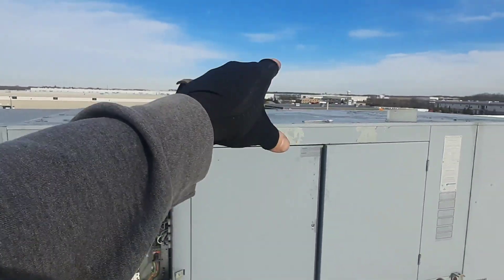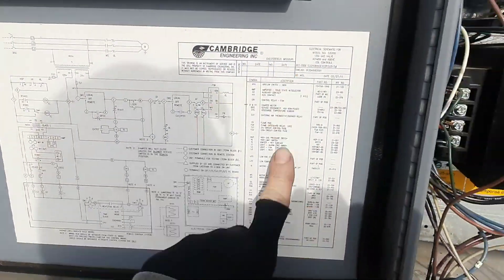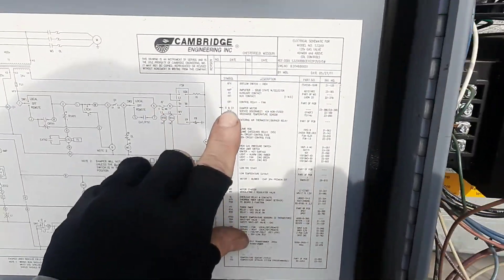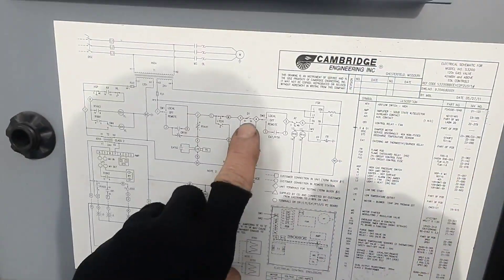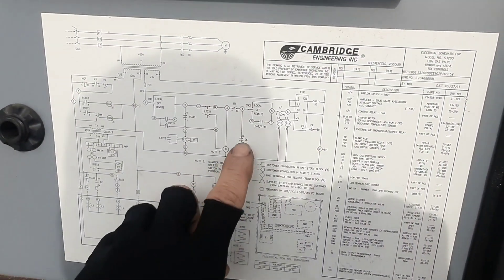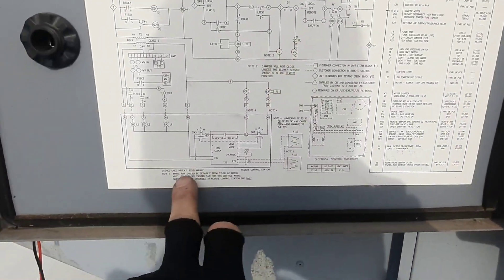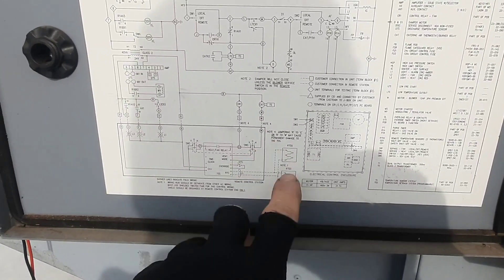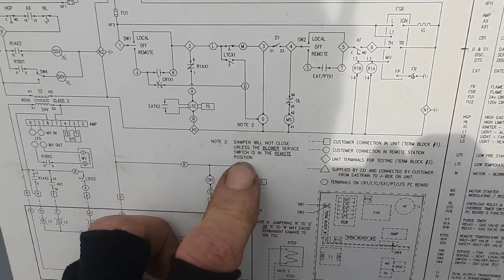We got the damper open, so now we gotta figure out what's going on with the damper. Come over here to your legend and just find your damper motor. D and D1 is my damper motor. D1 goes through the overload, and then the MS is the motor starter. Note 2: damper will not close unless the blower service switch is in the remote position.